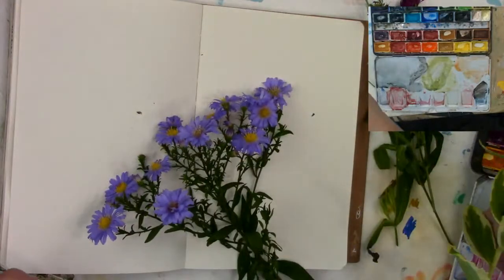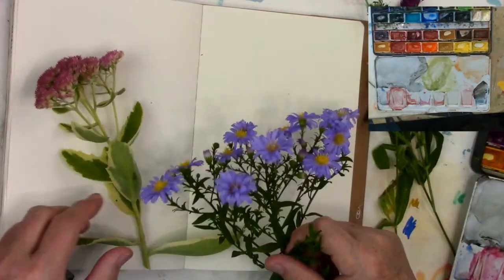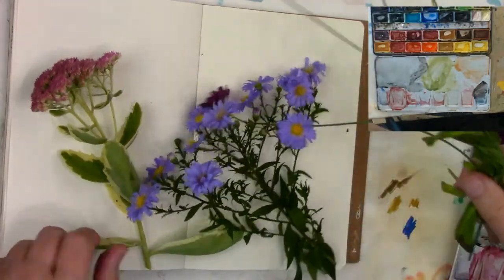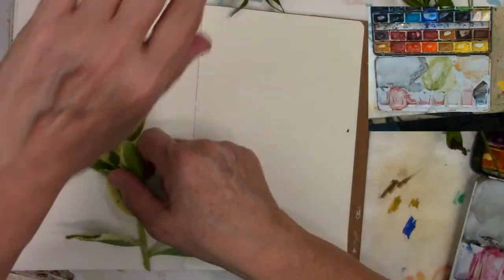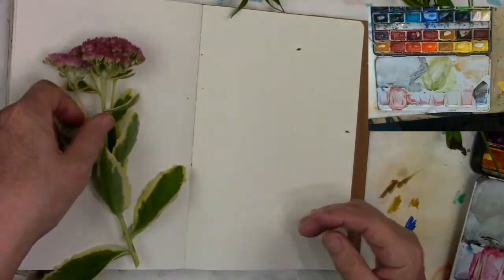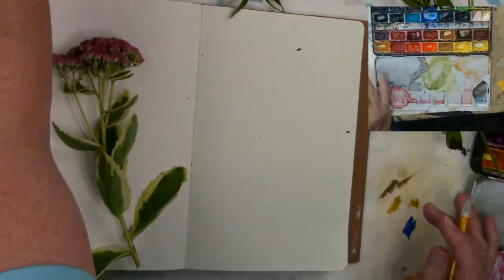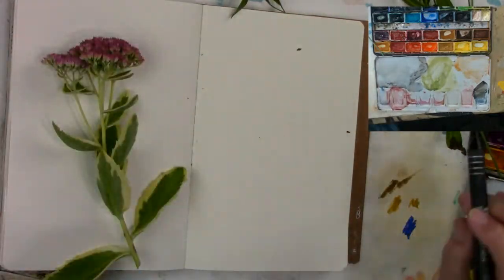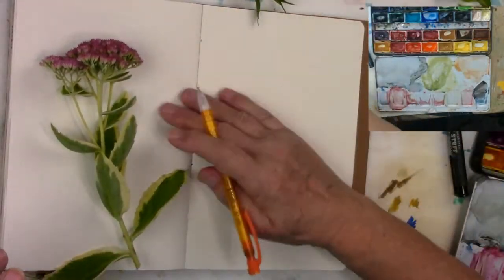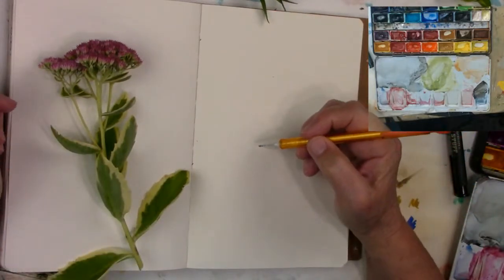Maybe something like that with this here and maybe a few of these over here. Or we'll just do it this way too. So I'm just going to lay this down in front so you can draw along if you want. So I'm going to draw it in the way I see it.